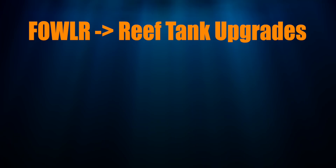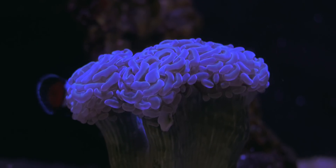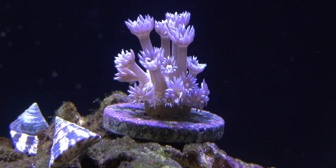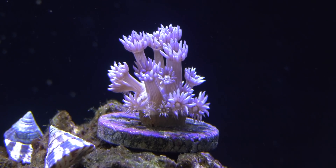We'll cover each of those topics in their own video, so make sure you watch each of those videos before you go buying coral for your tank. First up: flow. Corals need nutrients, oxygen, and carbon dioxide, and they produce waste, so they need water flow to bring these things to them and take them away.